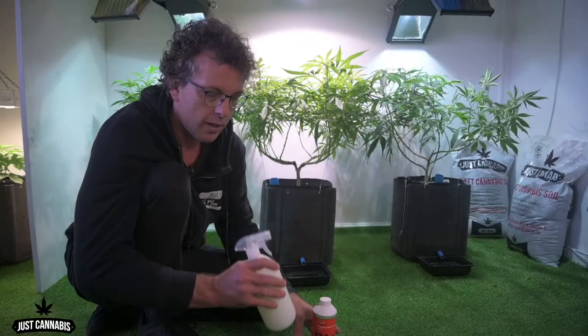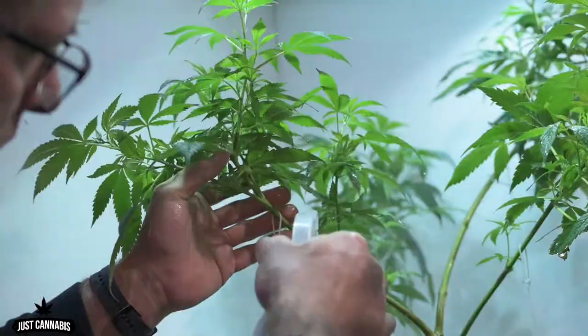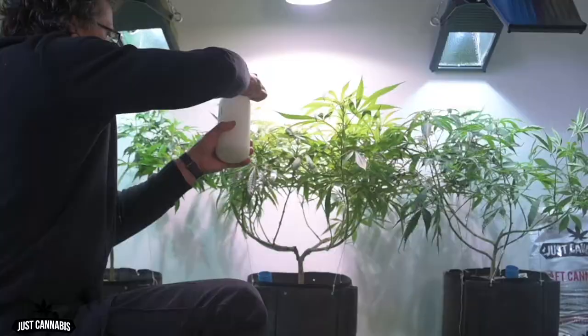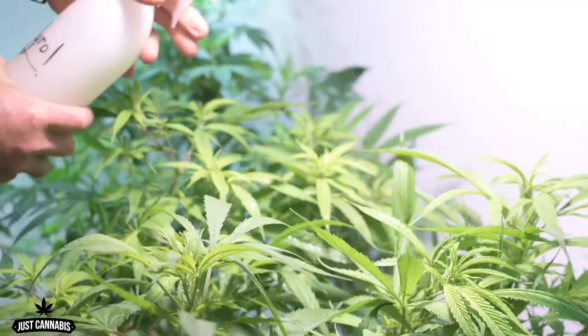The dilution I use is 30 milliliters of Pyro per one liter of water, and please make sure you mix it really really well before spraying your plants. What I want to do is get a very good drench of my plants at this stage of their life.